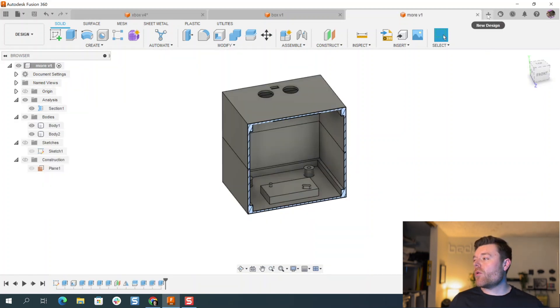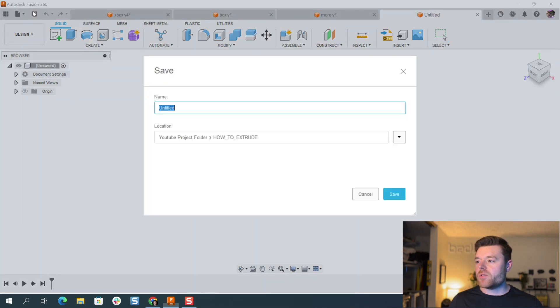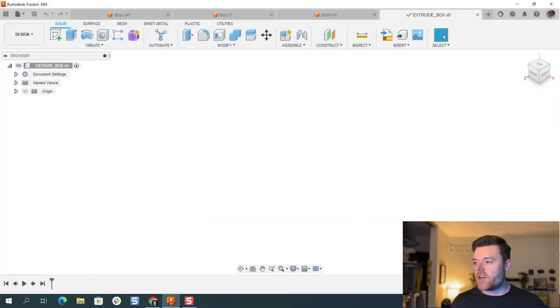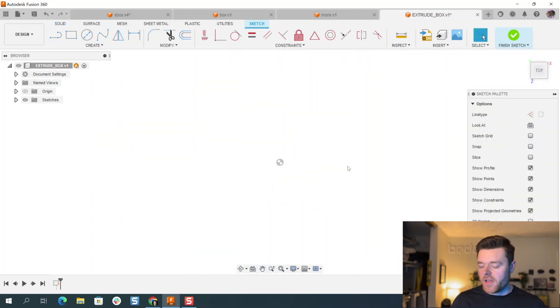As always, we'll go in and create a new design at the top. We'll save this as 'extrude box' and hit Enter. Then we'll go to the top left and create a sketch on the top plane, left clicking on that top plane.